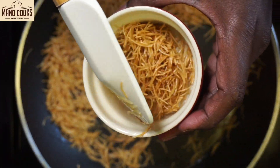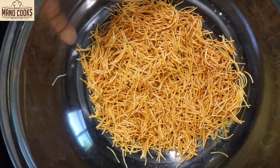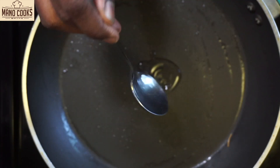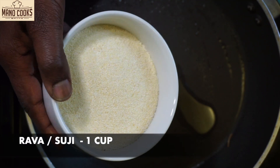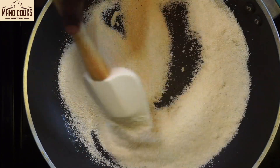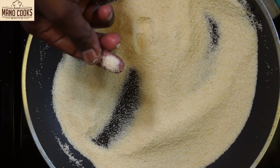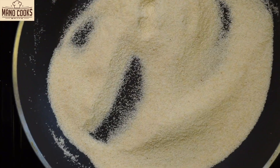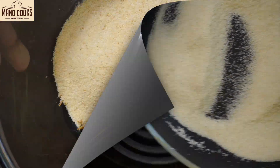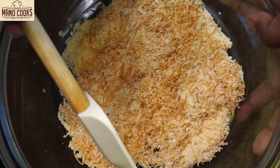Now I'm taking 2 tablespoons of semia out and keeping it in a bowl, and the rest of the semia I'm transferring to a big bowl and keeping it aside. To the same pan let's add 1 more teaspoon oil and 1 cup suji or rava and start roasting. Don't change the color of the rava — just roast until every grain is heated up. Now let's transfer this to the same bowl where we kept the semia and let it cool down.